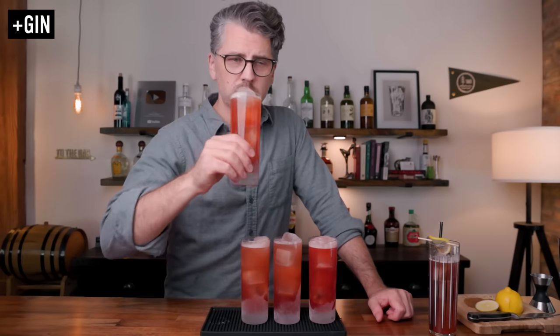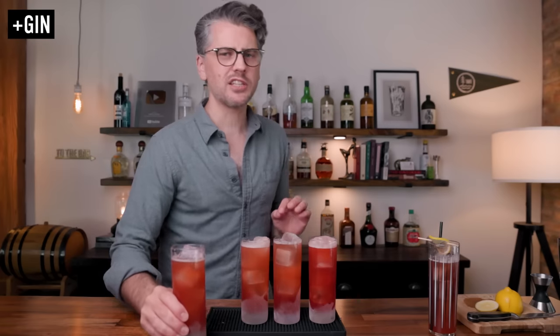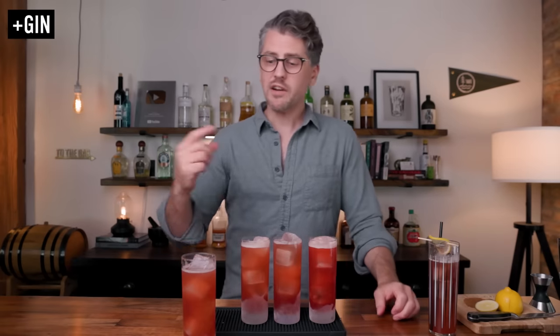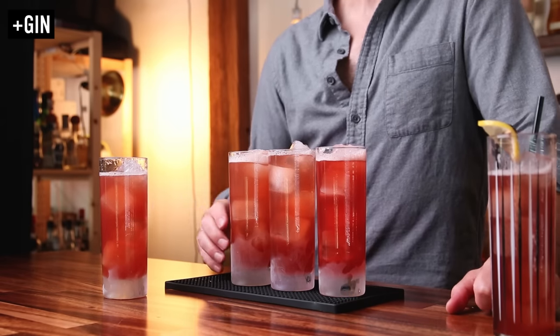First up, we have the gin. Cheers. Yeah, I like that a lot. Definitely get the Sloe Gin up front, and then at the end I get gin — like, true gin. Nice botanicals of juniper. Very refreshing. Very light. It's going to be a little bit stronger, but I'm okay with that.